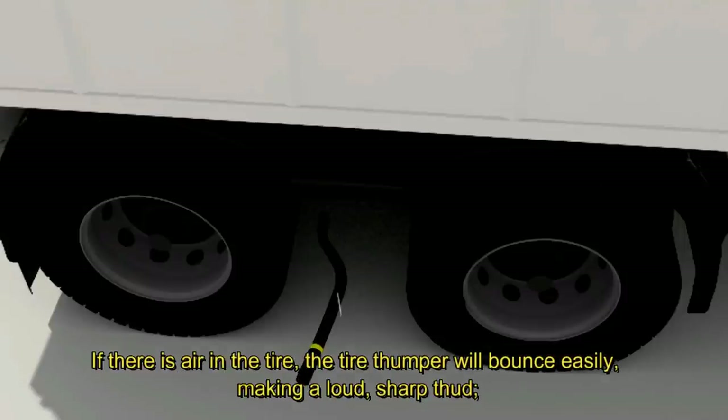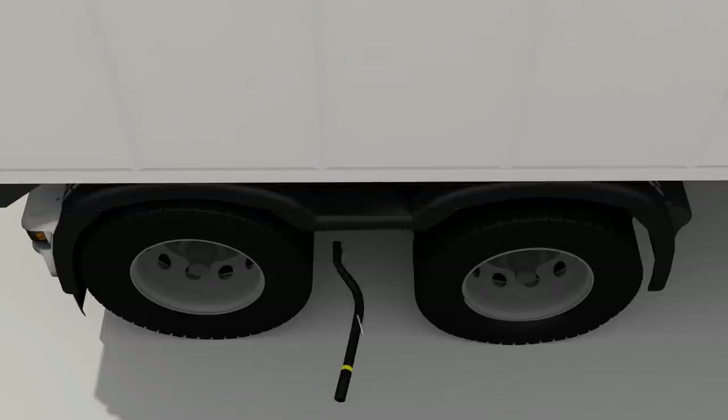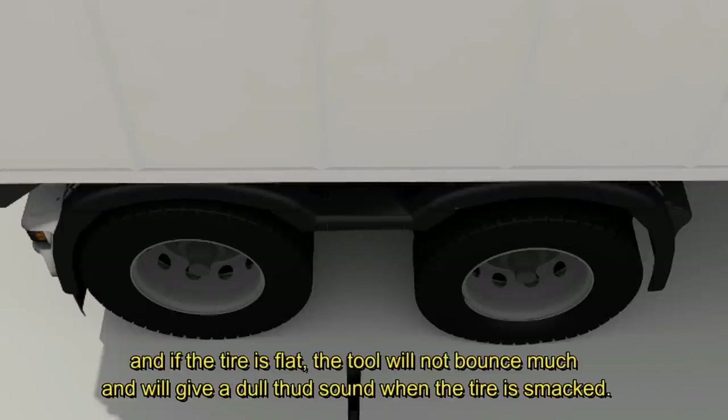If there is air in the tire, the tire thumper will bounce easily, making a loud sharp thud. If the tire is flat, the tool will not bounce much and will give a dull thud sound when the tire is smacked.